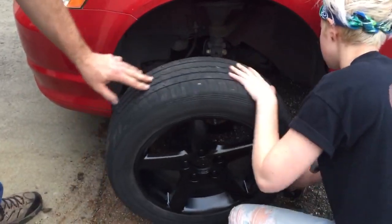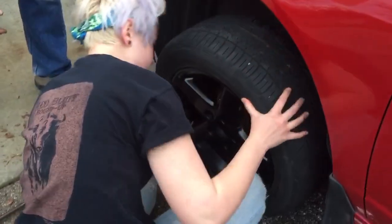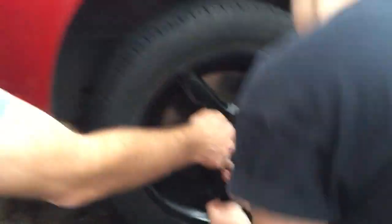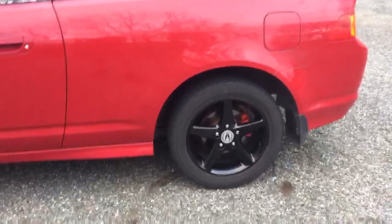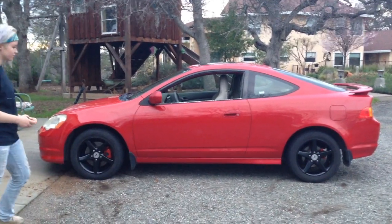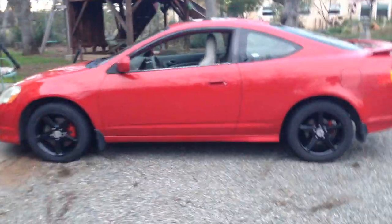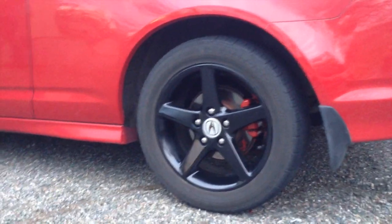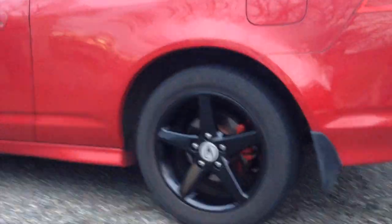Putting the final wheel on. I think it turned out pretty good, wouldn't you say?